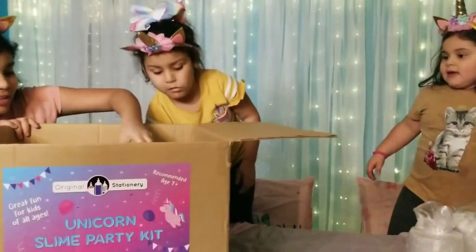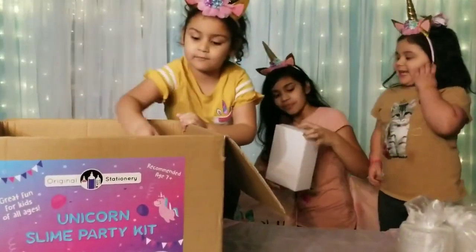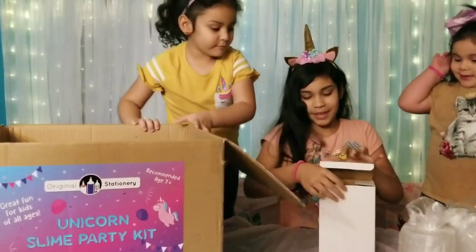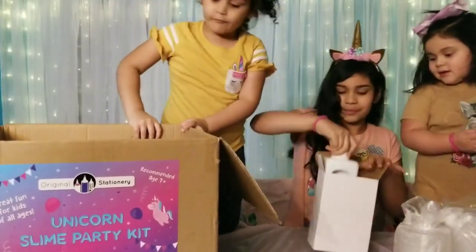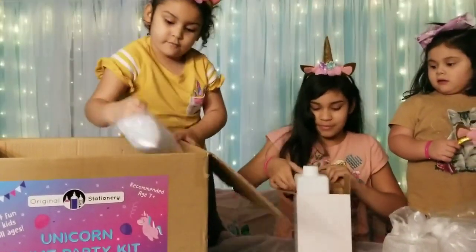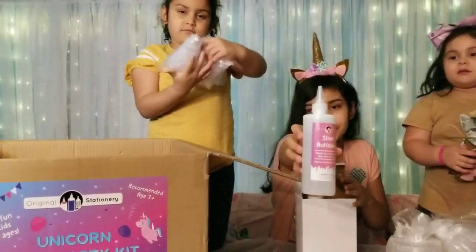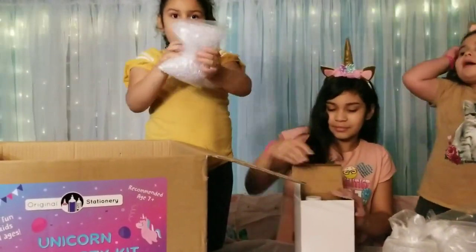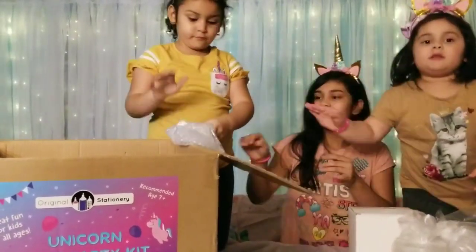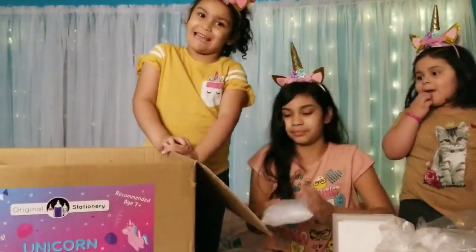First thing we have is... what is that? These are the clear glue. Oh, that's a really huge one. Wow. So it comes with like a really big group one. What are those? Fishbowl beads. Fishbowl beads, and I'm going to use that.